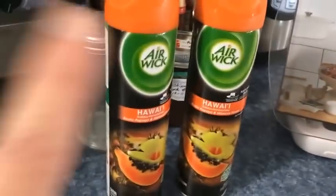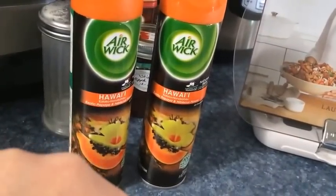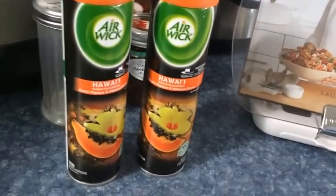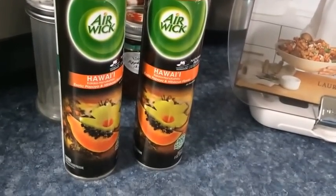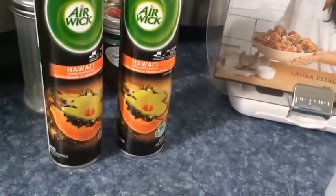And my husband loves this scent — the Air Wick Hawaii scent — so we got two of those at the Dollar Tree. Not a big Dollar Tree haul, but hey, I got what I needed!